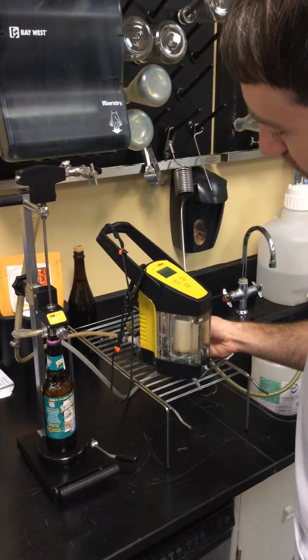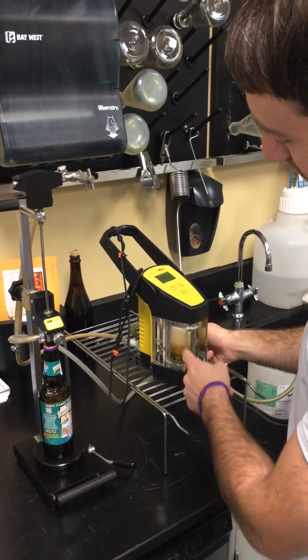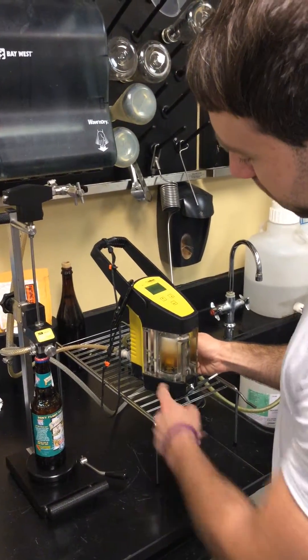Let it rise. Slowly open your valve and close it, and as you can see the foam is dissipating. Slowly open your back valve.